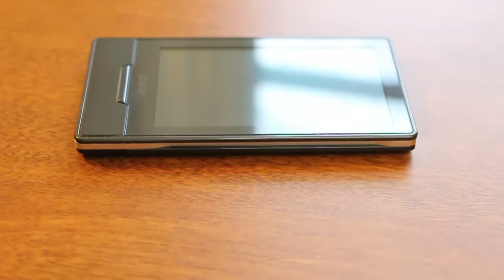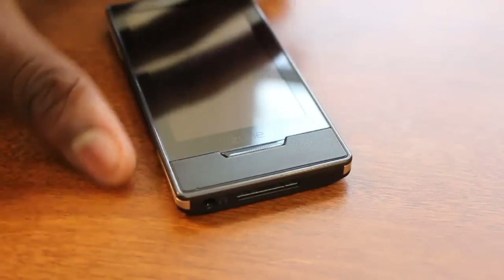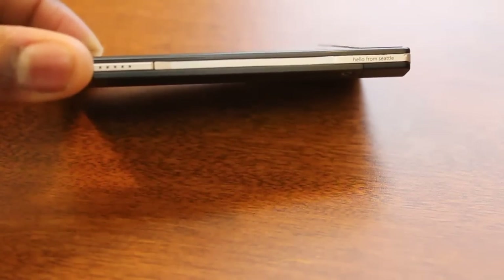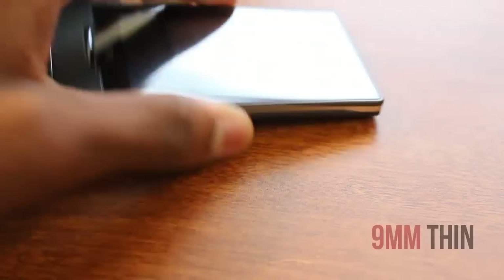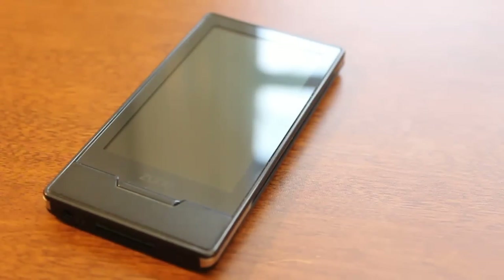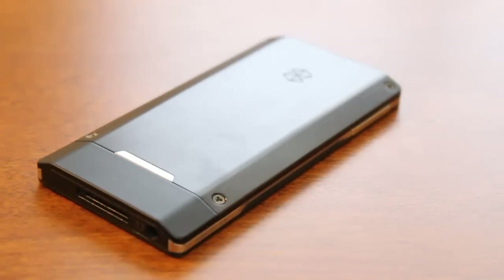So let me go ahead and take a look. The awesome pocketable design of the Zune HD is arguably best in its class. All the buttons are really nicely laid out by Microsoft with the home button up front — reminds you of the iPod Touch — and the power button up top. It's only 9mm thick, so it's thinner than the thinnest MP3 players out there. Very lightweight as well. It has an all-black design, and you can also get a platinum version which is a combination of silver and black.